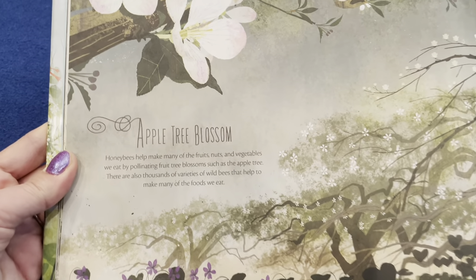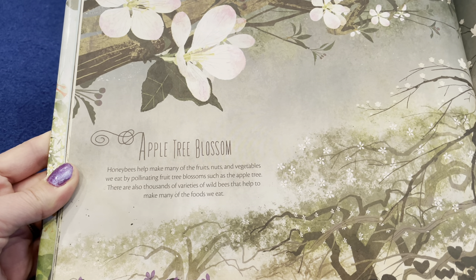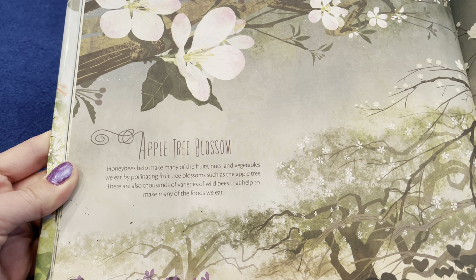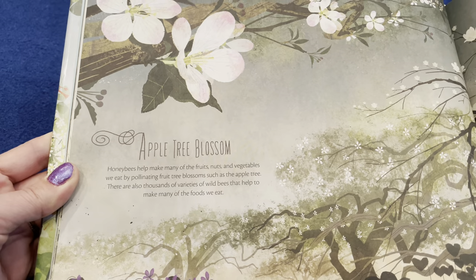Here's that apple tree blossom — honeybees help make many of the fruits, nuts, and vegetables we eat by pollinating fruit tree blossoms such as the apple tree. There are thousands of varieties of wild bees that help to make many of the foods that we eat.